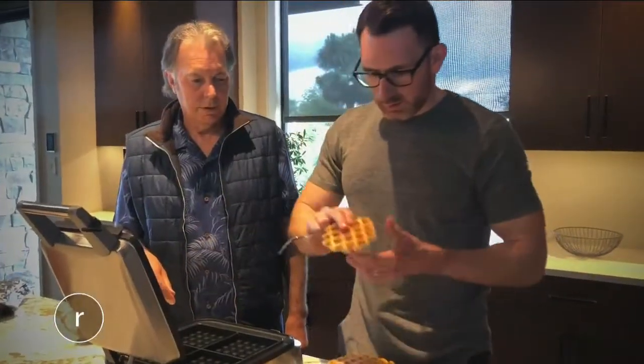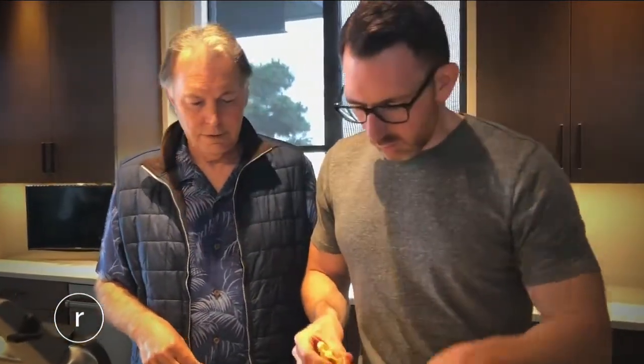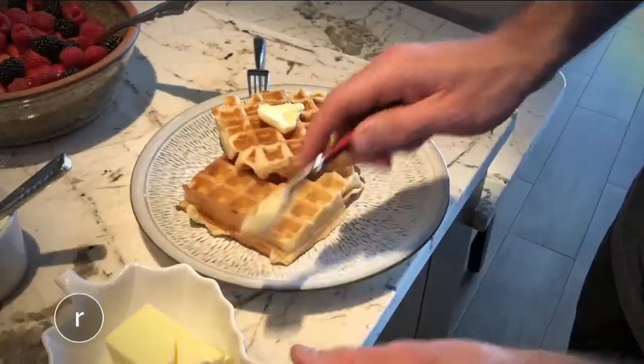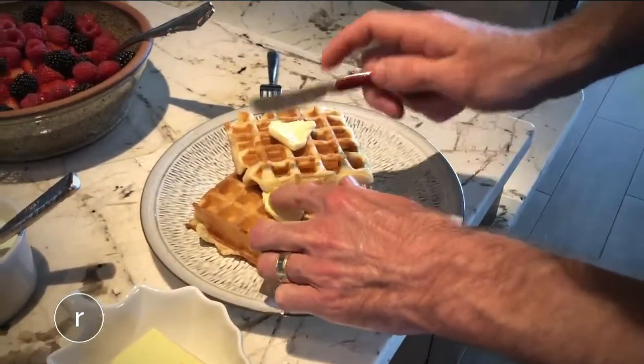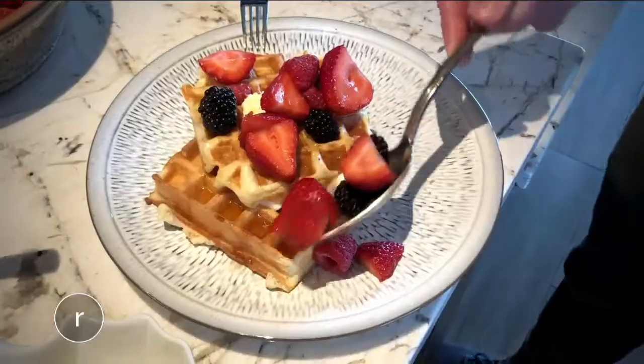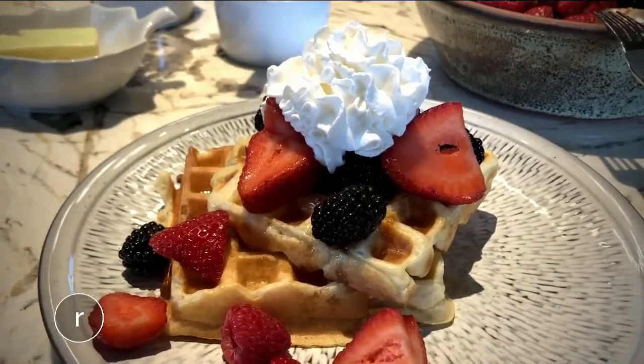We've got this first waffle, and it seems only right to let it cool for a second because it is piping hot. Tastes just like I remember it. They're delicious plain, but in my opinion, Papa's waffles are best enjoyed the traditional way — with butter, maple syrup, berries, and maybe a little whipped cream.